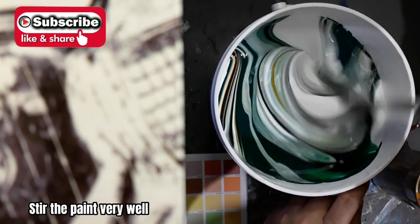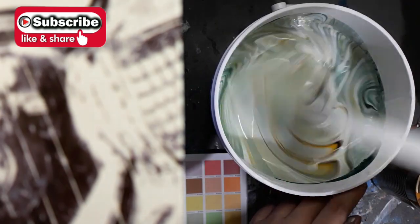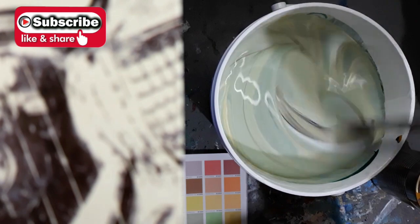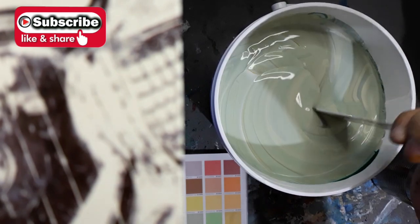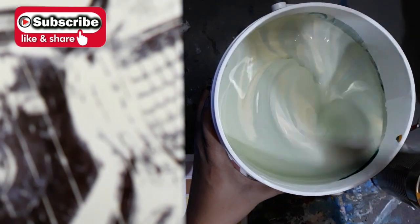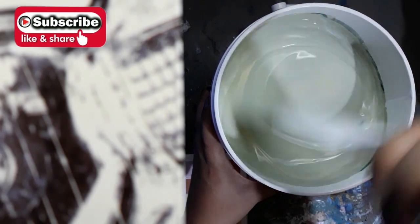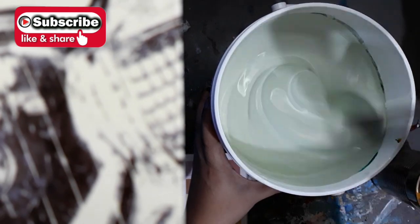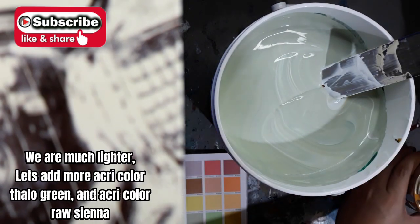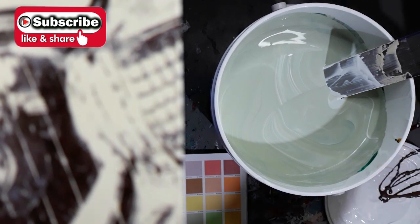Stir the paint very well. We are much lighter. Let's add more acry color — sailor green and acry color raw sienna.